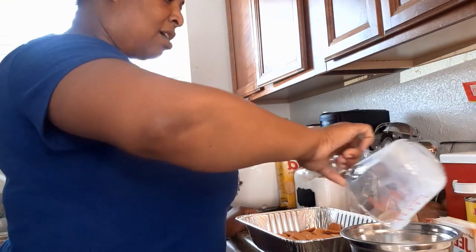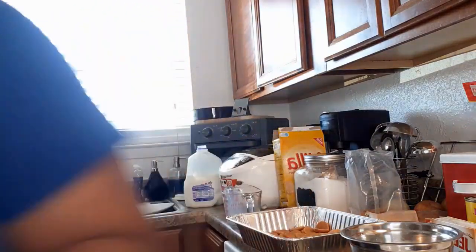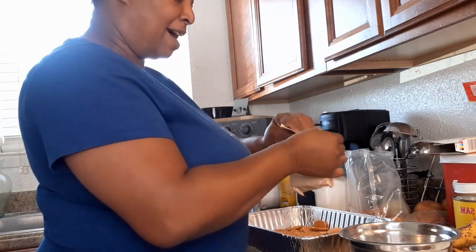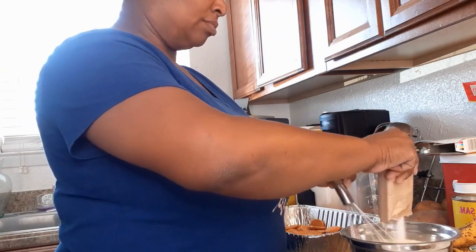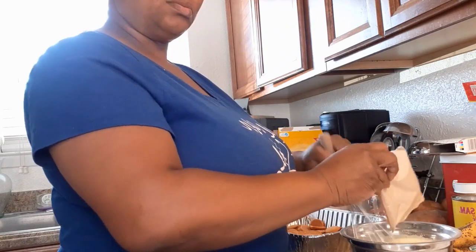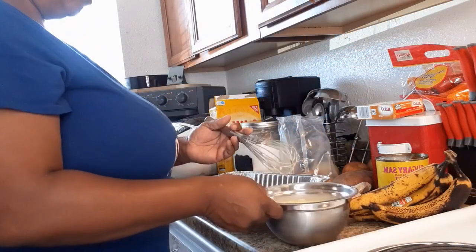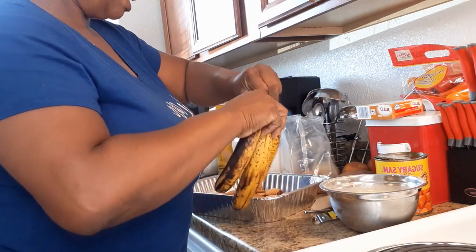I already have my pan layered with cookies. Let me get my bananas — here are my ripened dumpster bananas. Here is the pudding mix — I'm going to go ahead and mix it up. It says to put it in the milk and whisk for two minutes. I'm going to start cutting up these bananas and just do some banana slices on top of the cookies.